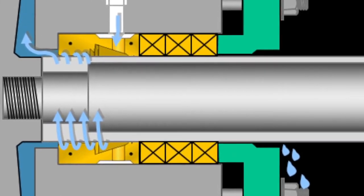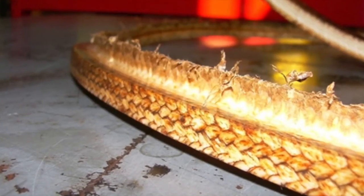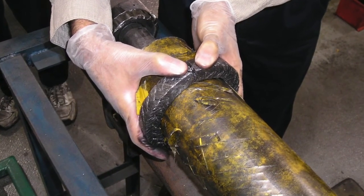Also, extrusion, as I mentioned earlier, will cause more adjustments. Another factor to consider is the larger the cross section of packing, the larger the percent of compression, and the larger number of adjustments.